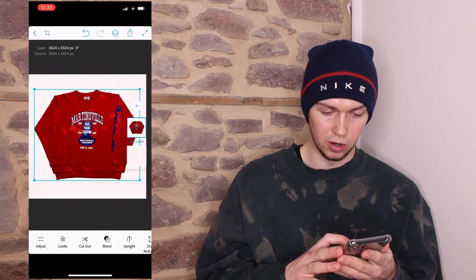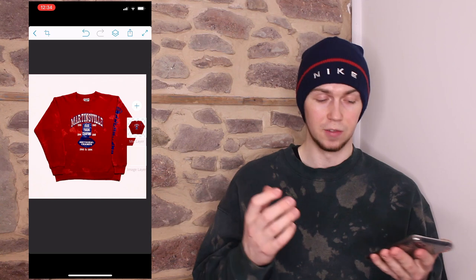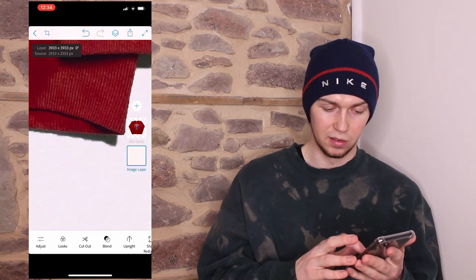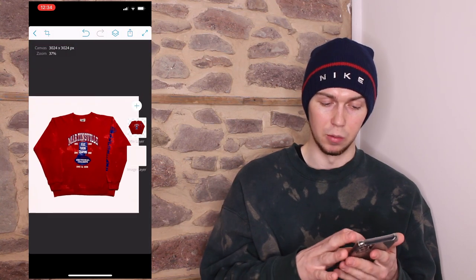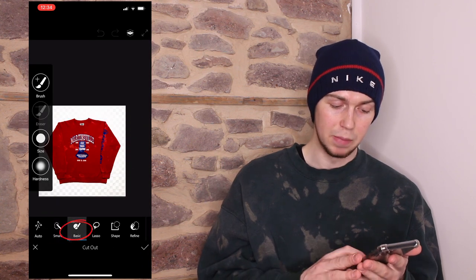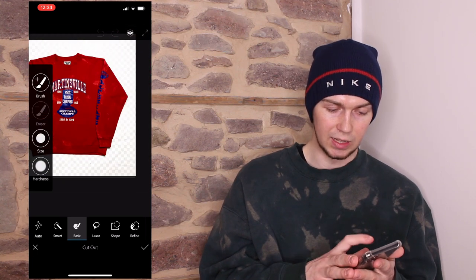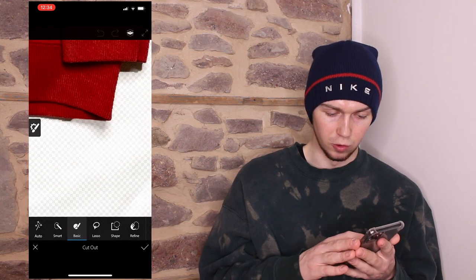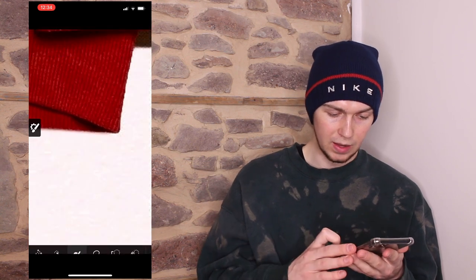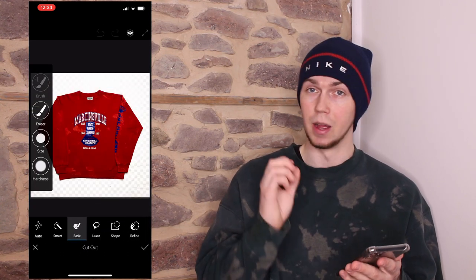As you can see, we've already got a decent background. At this point, if you're not too fussed about the edges, you can save it and that's that. But the edges are a bit rough and there's still some of the original background around the item, so we want to get rid of that. Tap on the item again, 'cut out', and this time select 'basic'. Move the hardness up to 80, then click 'eraser' and draw around it — press the tick and it's gone. I'm going to draw around the entire item now.